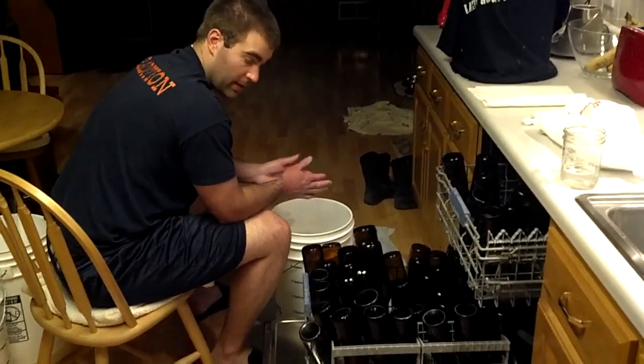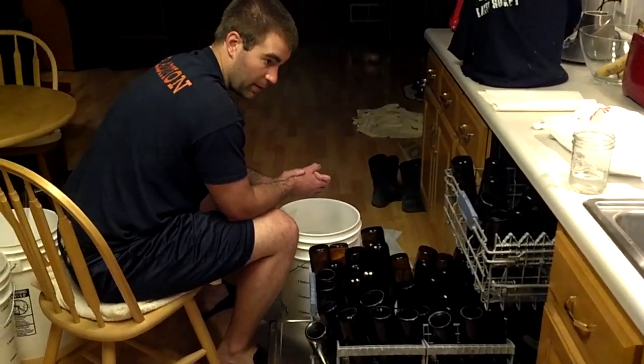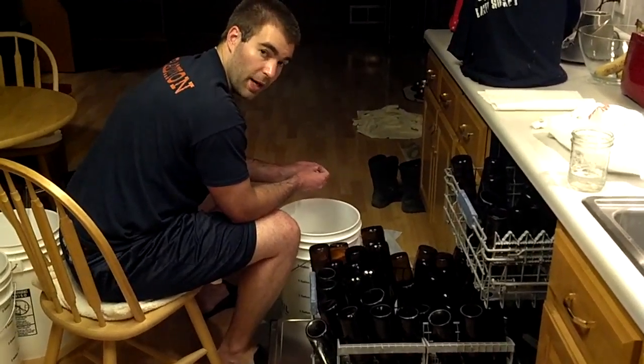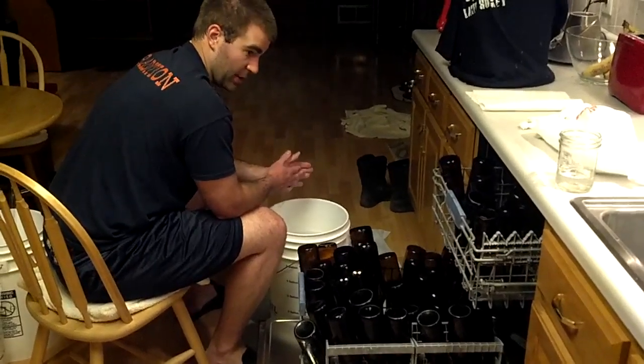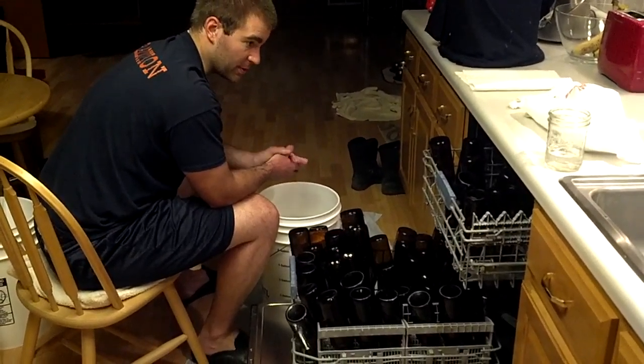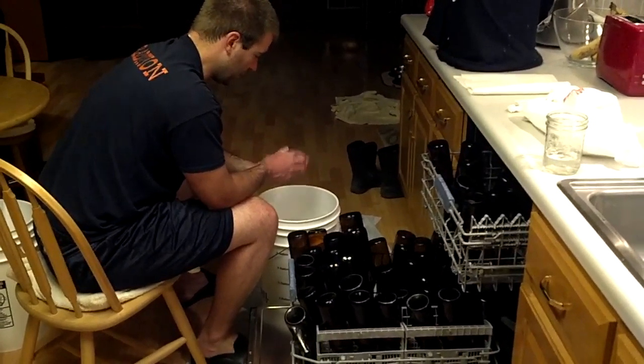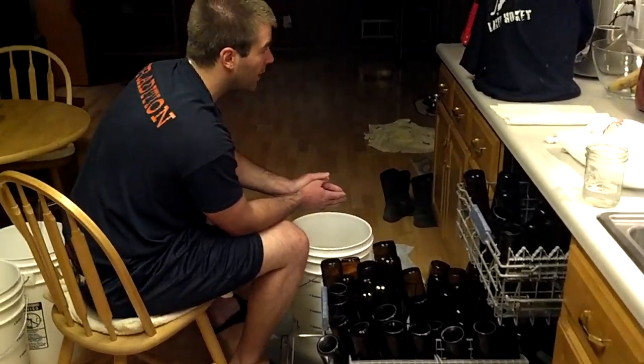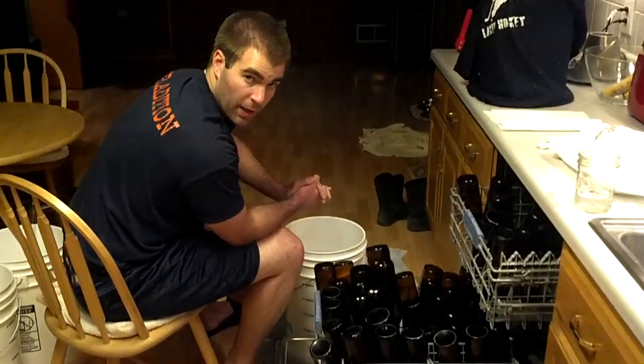When it comes to bottling day, one of the least fun parts of brewing beer, you have to sanitize about 50 bottles. I like to do it in the dishwasher, so I run the dishwasher beforehand so it's nice and clean in there. Then I sanitize all the bottles and let them dry for a little bit while I get rolling on sanitizing the bottling bucket.